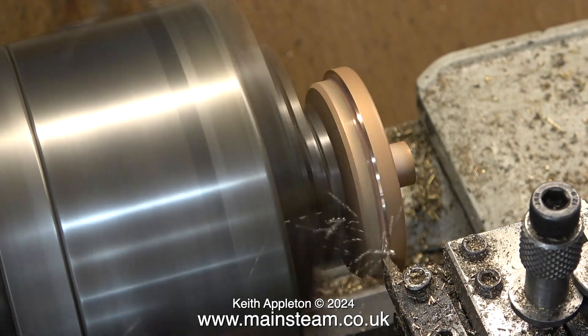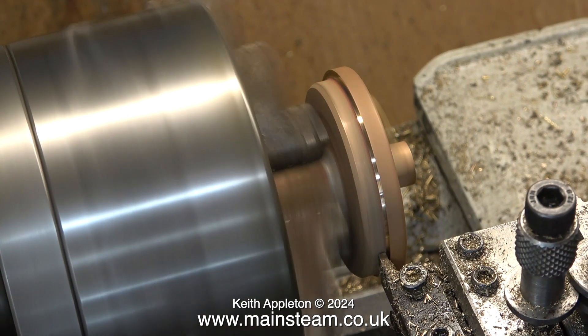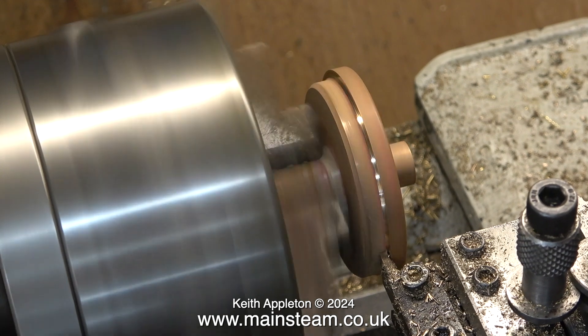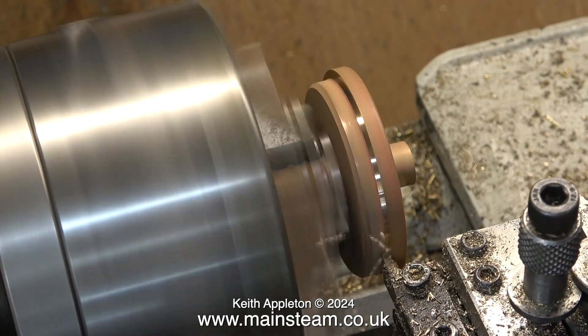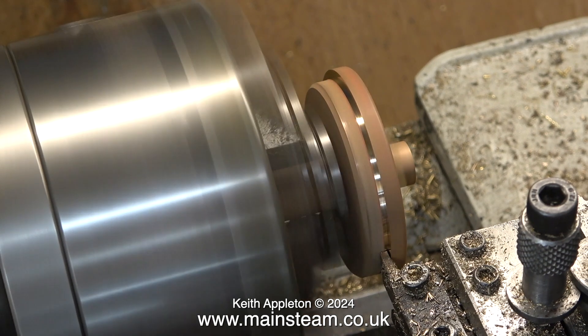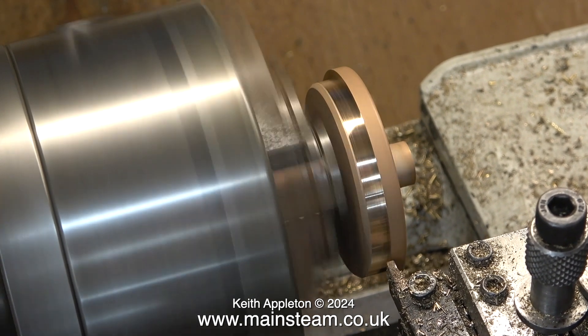As I mentioned in the previous episode, this is the first boiler that I've ever made, so please bear with me on the extreme construction methods. I've put the flue tube and the top cap into the Boxford lathe and I'm turning the top cap because I thought the top part of it was a bit too thick.